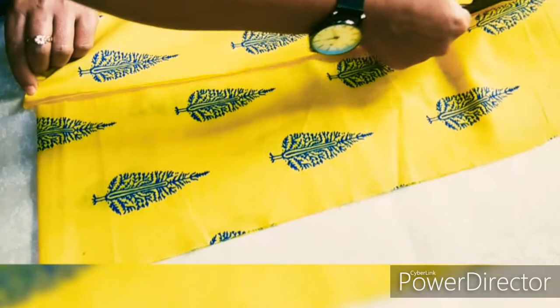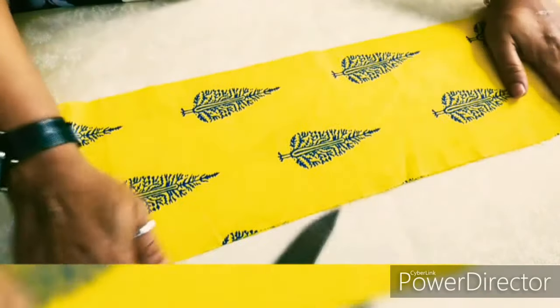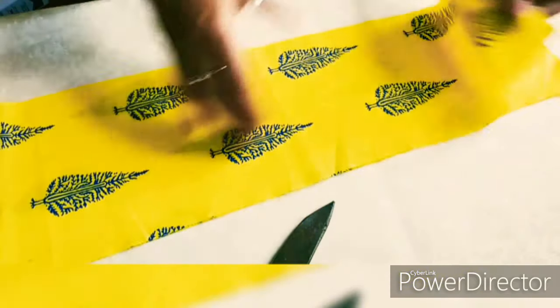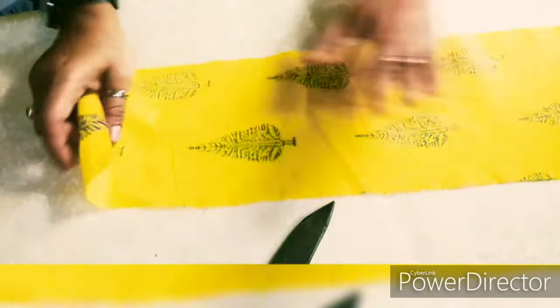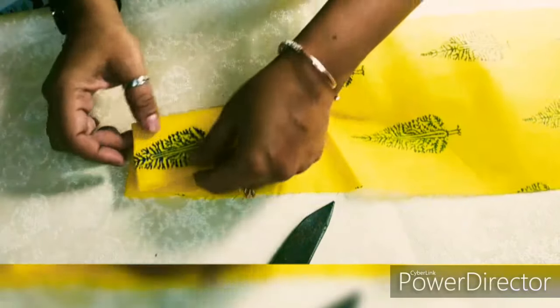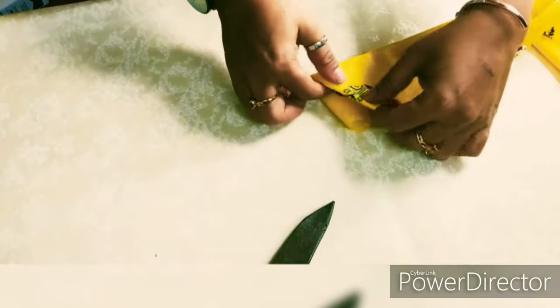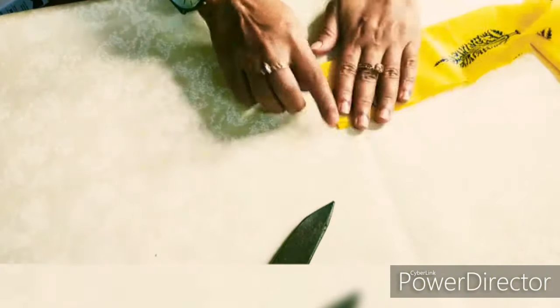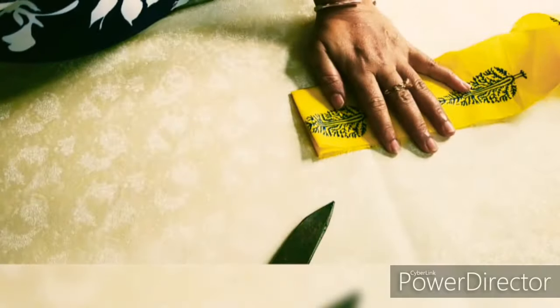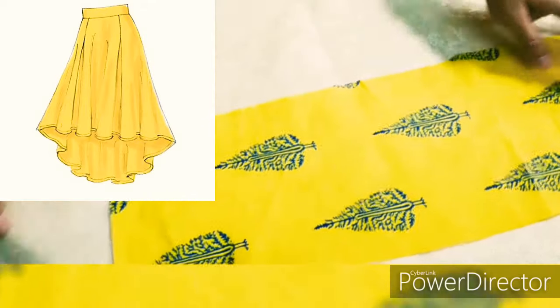Now we will set this fabric with the pleats. First of all, we are going to cut the center front and center back. This skirt is a box pleat with yoke — with the yoke it is very interesting. You can do a lot of experiments if you are learning designing, and if you have a good creative mind, please develop your creativity and skills one day at a time.